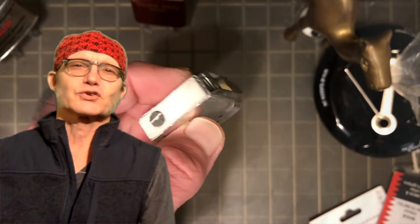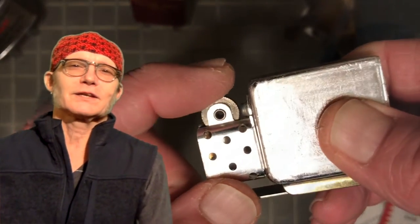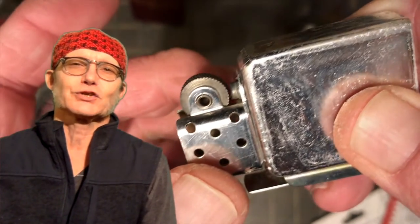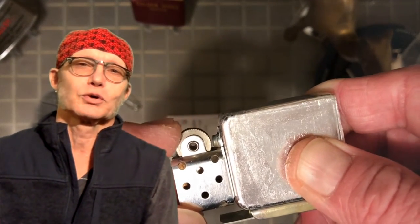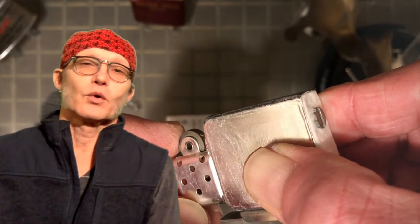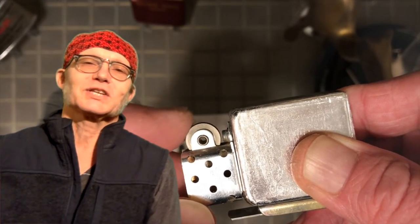Today we are going to overhaul the insert in this Park Industries petrol lighter that is equipped with a solid foam fuel cell. As you can see, the flint tube is obstructed. The flint spring is not able to reach up far enough to push against the file wheel, or to push a flint up against the file wheel.